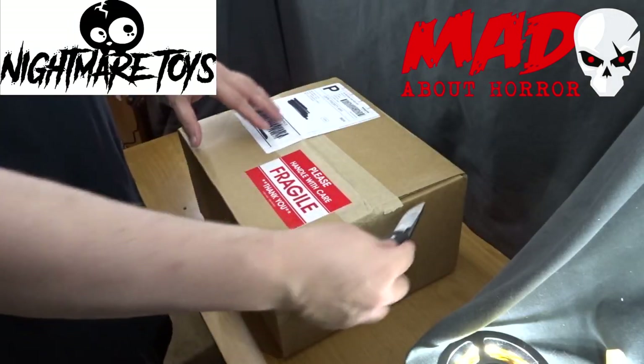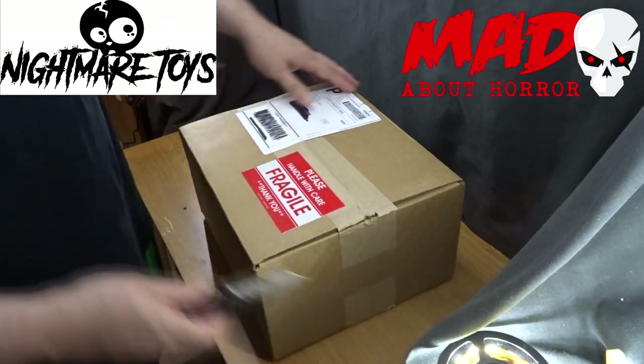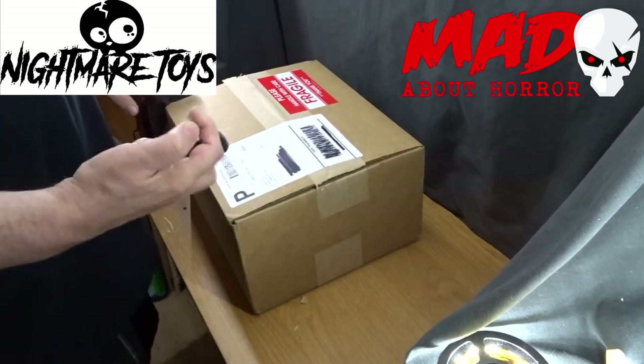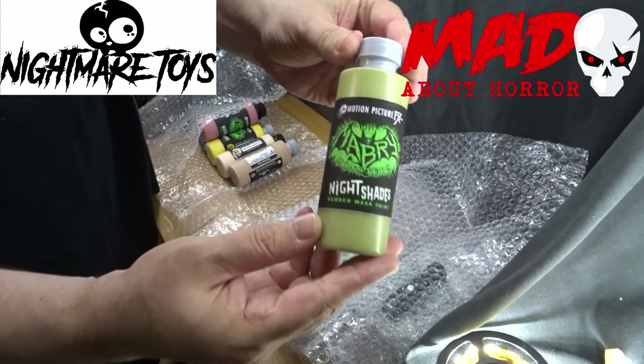Hello, and thank you for tuning in. A lot of people ask me what paints do I use to paint up my latex busts and masks. I use Justin Mabry's Mabry Monsters Night Shades Rubber Mask Paints exclusively.